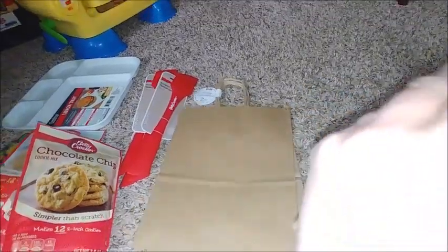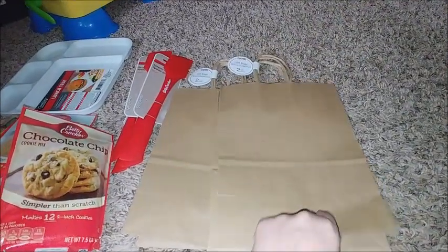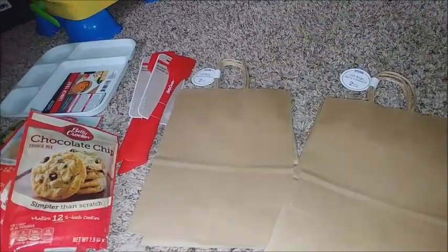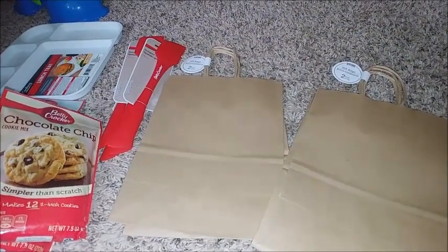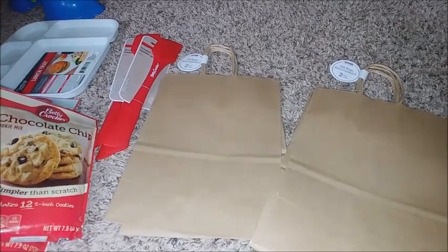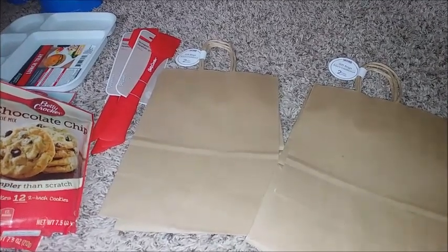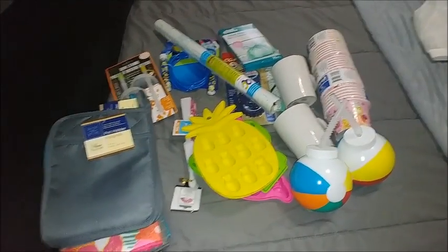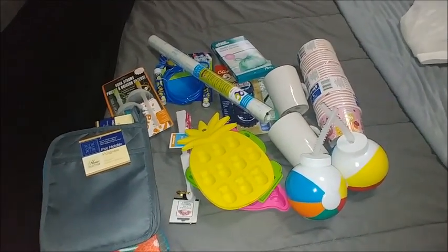I have one more gift to give to my oldest two's teachers, and four gifts to give to my three-year-old's teachers because there are two in his classroom. Anyways, I just wanted to show you guys real quick what I grabbed from Dollar Tree. I know this is a quick haul but I didn't have a lot of time and I knew exactly what I was going in for — all right, have a great day!